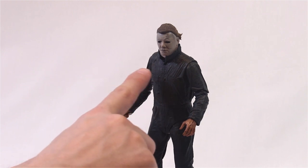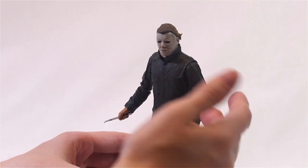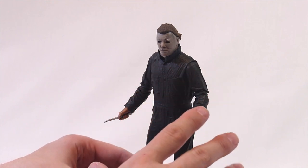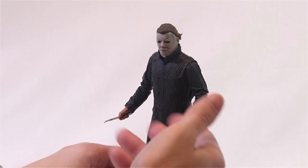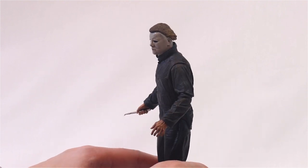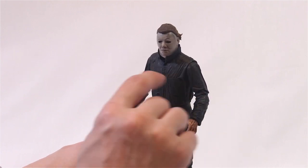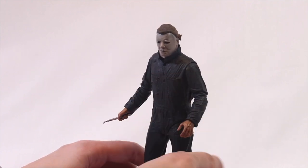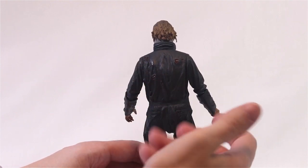I really like the detail they put into this, because the coveralls — a lot of people think they're blue — they're actually spruce green, and the blue color really came from Dean Cundey using a lot of blue gel and blue lighting in the scenes. He's got this nice wash over him, and you can see the bullet holes if you look close on the back. You can see the exit wounds, so that's a pretty grisly detail.